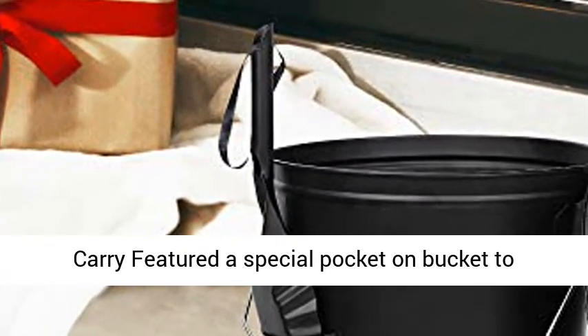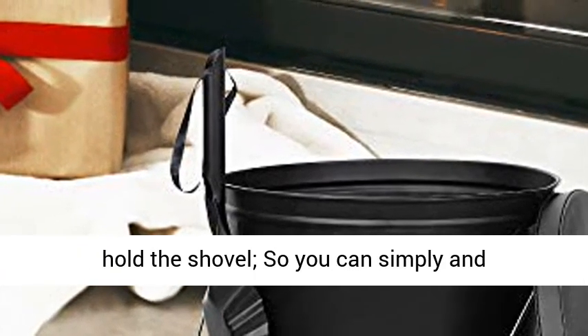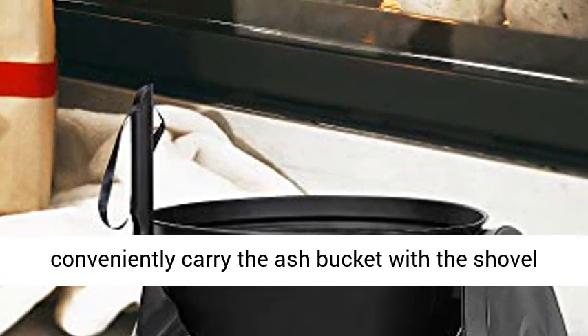Easy to carry: features a special pocket on the bucket to hold the shovel, so you can simply and conveniently carry the ash bucket with the shovel by its sturdy metal handle.